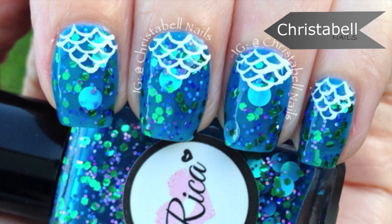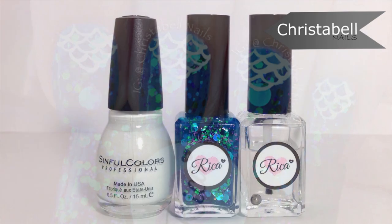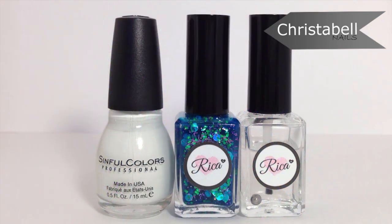Today's fish scale design is inspired by the name of this polish — Mermaid for You. The polishes I've used are pictured here and will be listed below.